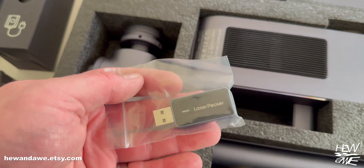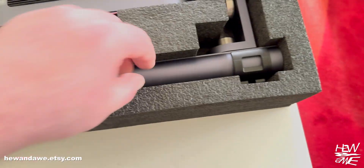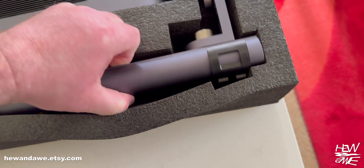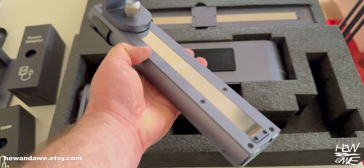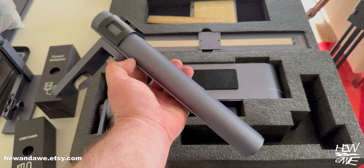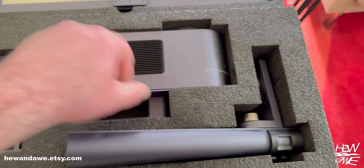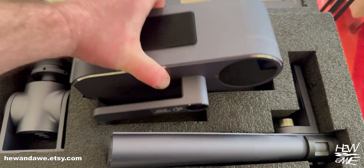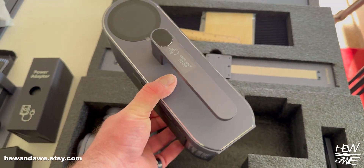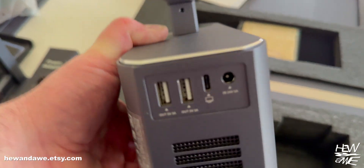That little dongle is for the wireless Bluetooth connection — despite me having Bluetooth I still had to use it. What struck me, and why I'm showing you the packaging, is how nicely everything was packaged. But most of all, how well built it all is — very little plastic involved. Every little box has an engraved symbol on it so you know what's inside, which is a really cool idea.